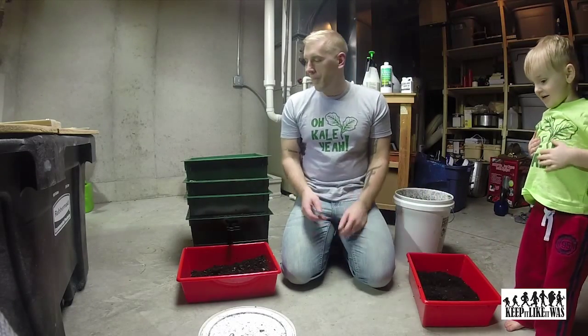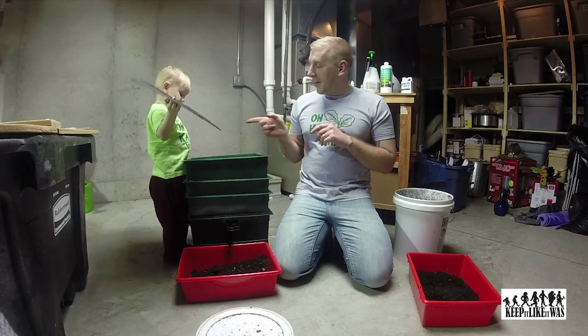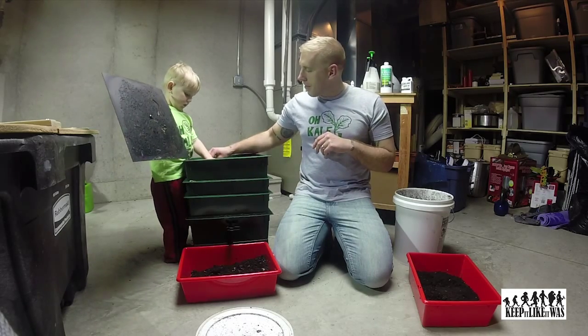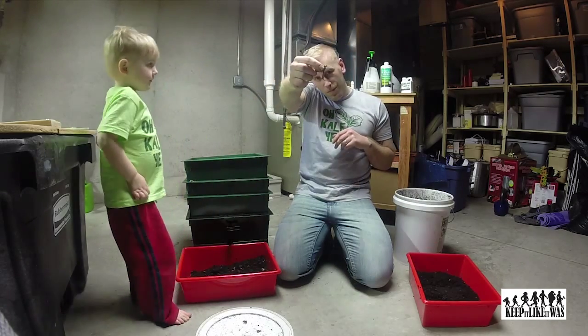Jack, do you like worms? Come here, show our friends the worms. We're going to talk to you about vermicomposting today. As Jack is showing you, we have a system set up next to our aquaponics that is a home to over 10,000 worms right now.